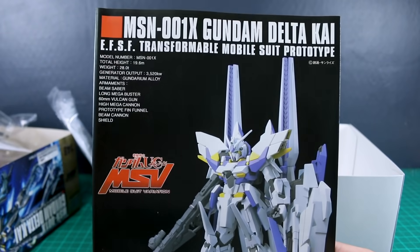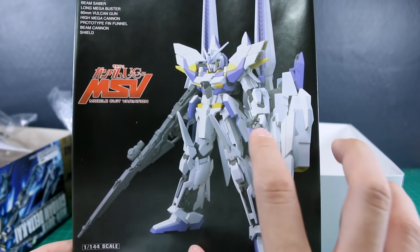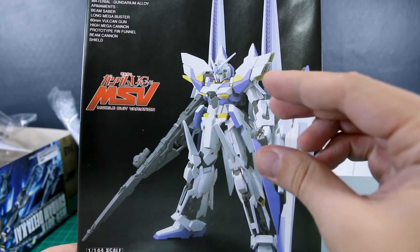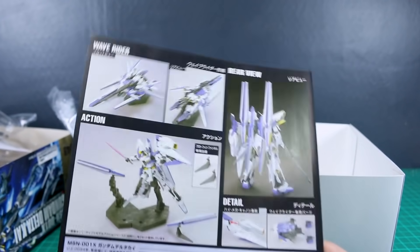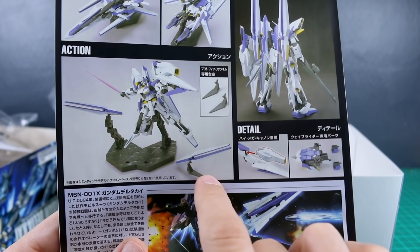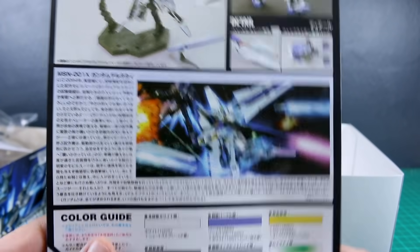With this being an HGUC kit, there's a nice big reference photo of the painted kit on the front of the manual. Looking at it, I can't help feeling that the proportions aren't quite the best — the head is maybe a little big, the torso a little short and stubby. On the back of the manual is the wave rider mode. The kit doesn't appear to come with a stand for the actual kit, just the two little funnel stands. There's more information and a color guide at the bottom.